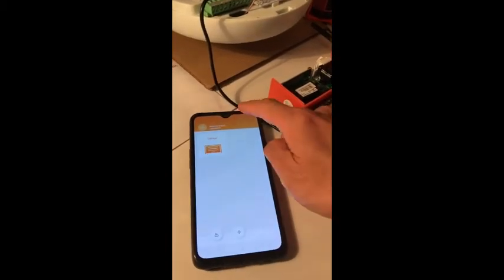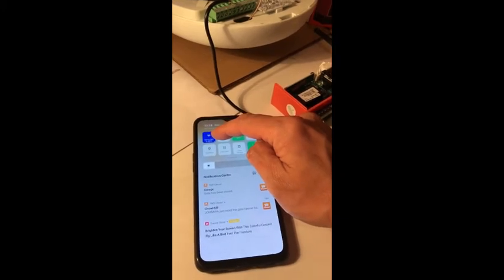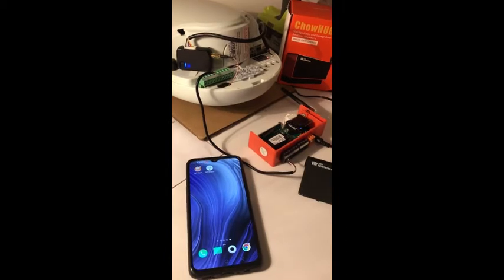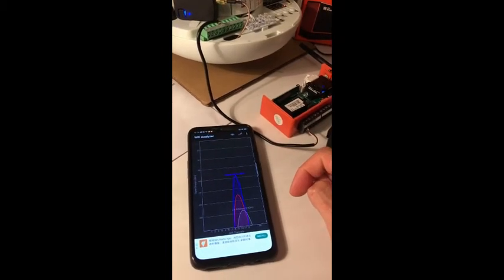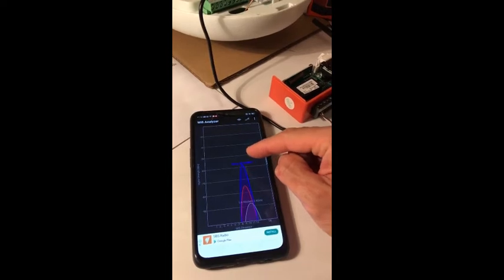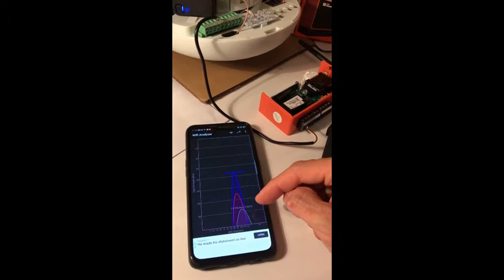Before we do the setup, first of all, make sure your phone is connected to the Wi-Fi source. To make a success, the Wi-Fi strength will be the key. You can always use the Wi-Fi analyzer to check if you have enough Wi-Fi strength. The strength above 70 is good. Below 70, you will need to enhance your Wi-Fi before you do the setup.